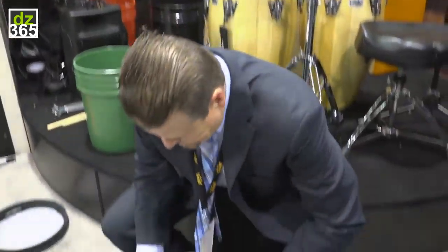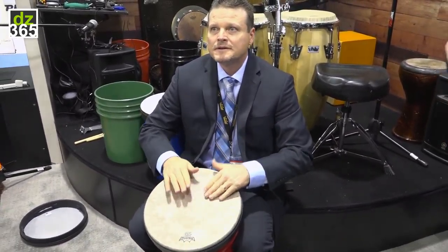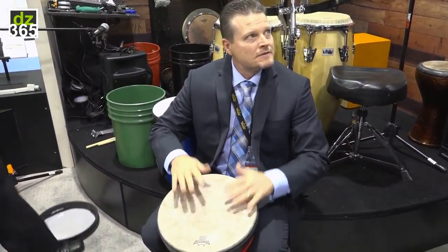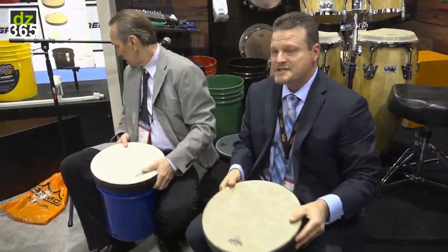This thing could be played basically just like a drum. This is a 20, so it's got a deeper tone.